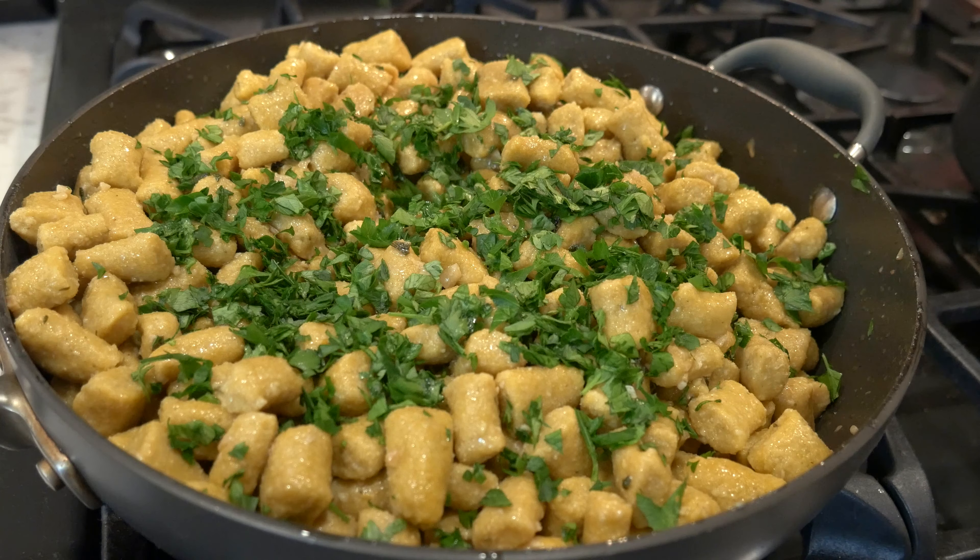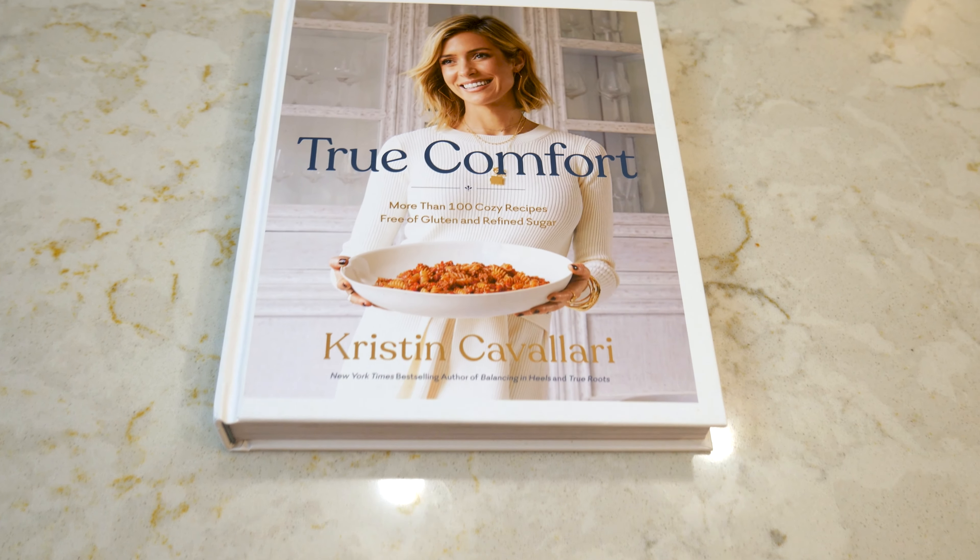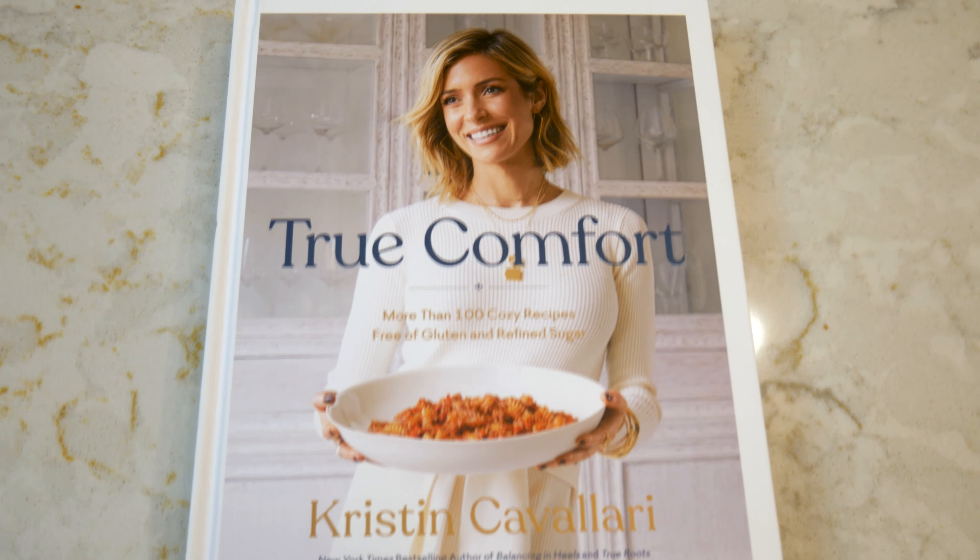Hi everyone, welcome back to my channel! This week we're making butternut squash gnocchi. This recipe is a little bit involved, but if you put in the time and effort you will make a delicious, healthy meal. This recipe is from Kristin Cavallari's cookbook, True Comfort, which everyone on this channel should know by now I am obsessed with.